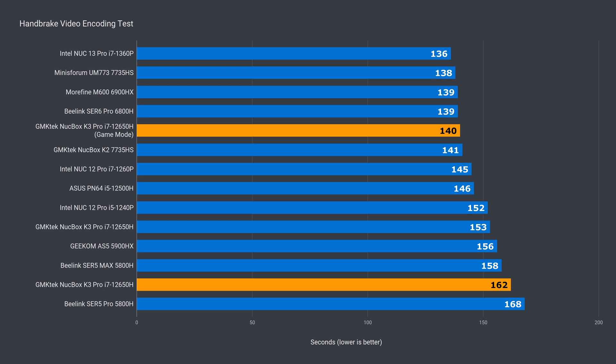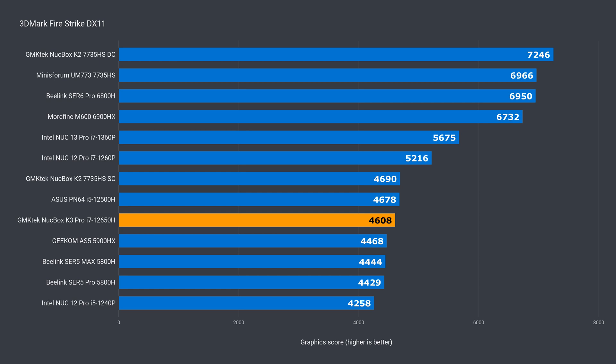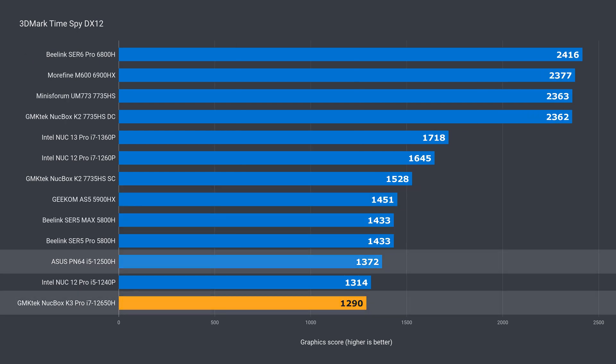In video encoding at default, the NUCBOX K3 dropped to near the bottom of the stack. But with gaming mode enabled, there was a 14% improvement, which helped it nab 5th place. Gaming mode didn't change the graphics scores, and the integrated graphics falls in line with the 12500H in DX11, but in DX12 there was a 6% drop. So the integrated graphics aren't the fastest, but will hold up fine for plenty of tasks.